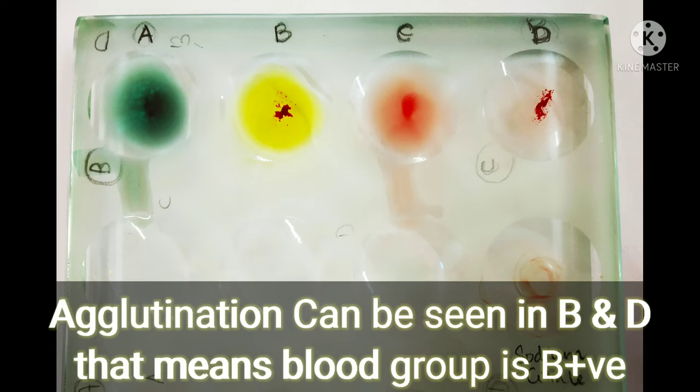Agglutination is clearly seen in B and D. The C part acts as a control — no agglutination is seen there. Agglutination in the B depression means my blood group is B. Agglutination in the D depression signifies Rh positive. Since B shows agglutination and D shows agglutination, my blood group is B positive.